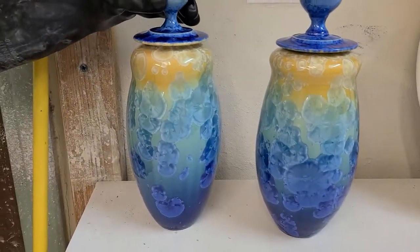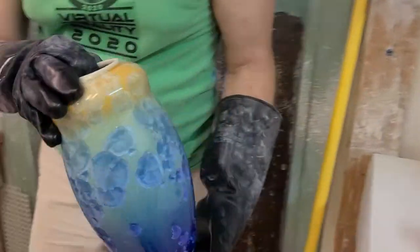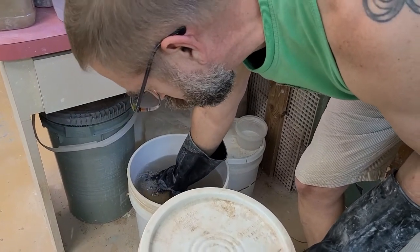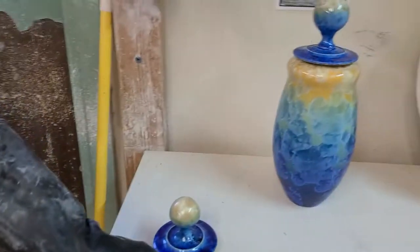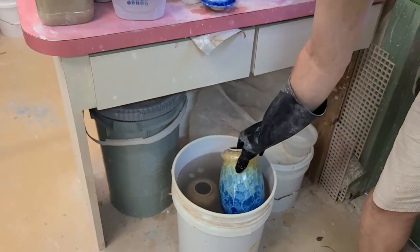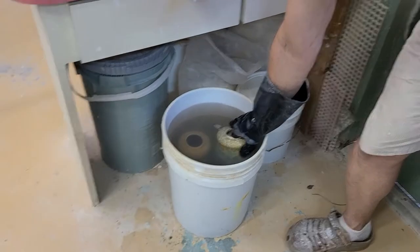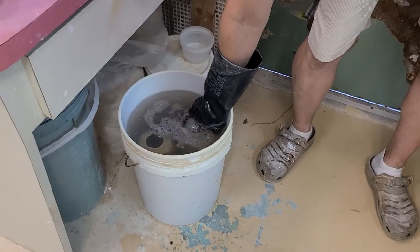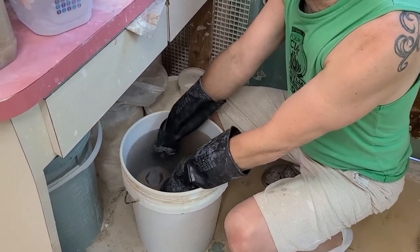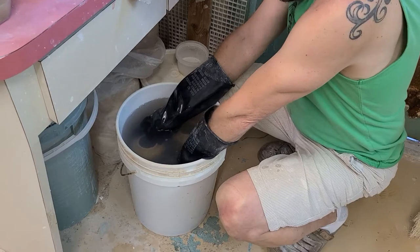We have two others that we haven't acid etched yet — we want to show you what they look like before, and then in about an hour we'll come back and finish the video to show the difference. I'll put these two in now — make sure you wear gloves. We used to use muriatic acid, which was so strong you could see fumes coming up; you had to be careful breathing and protect your skin. The muriatic acid was too strong and etched too quickly — it's possible to acid etch too long, and you can't undo it.